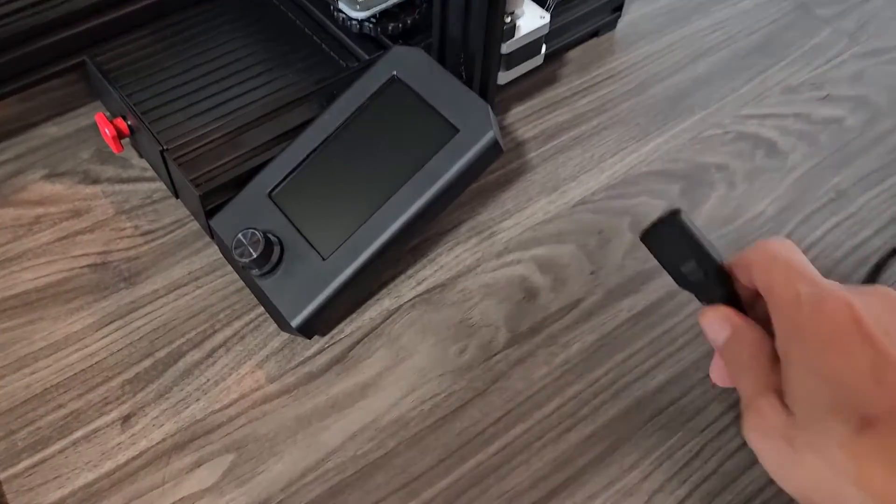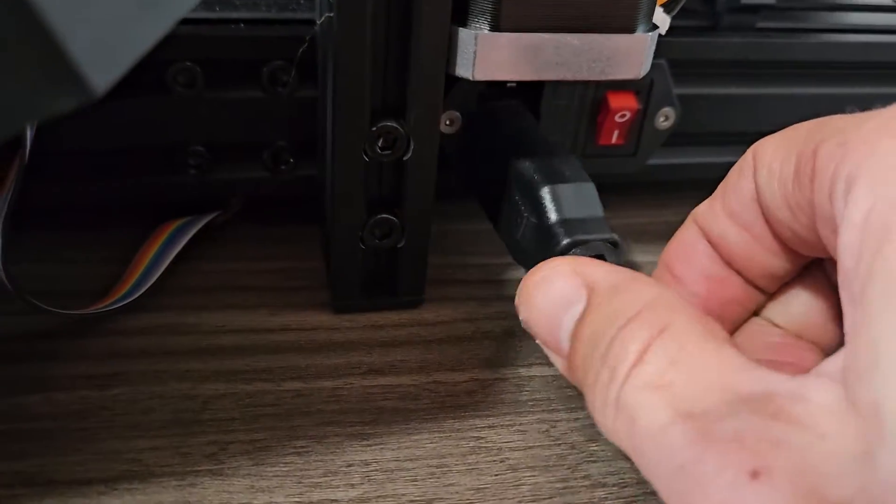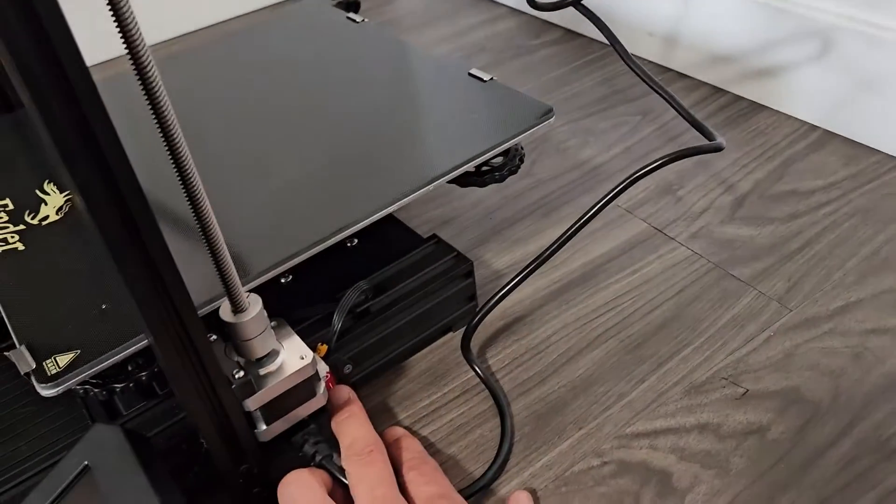Now we're going to plug in the power cable. By the display you'll find the on/off switch, and right below it is where you plug this in. Plug the other end into the wall and then we can go ahead and turn it on.